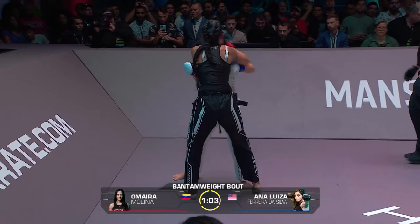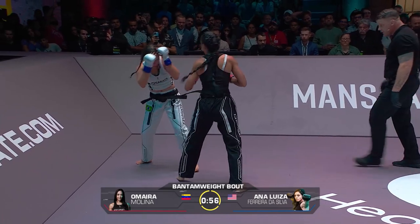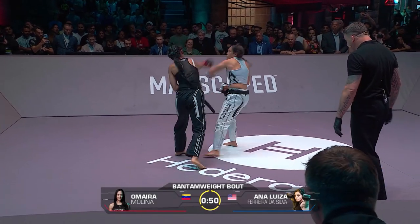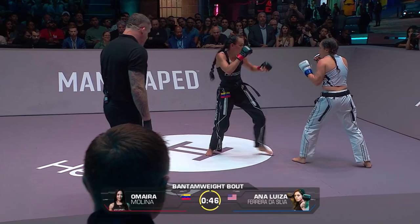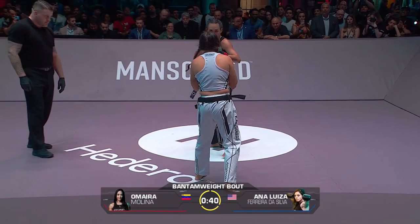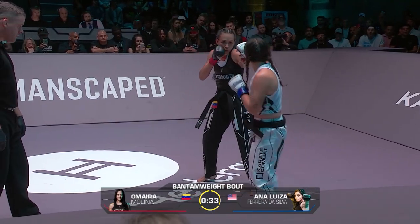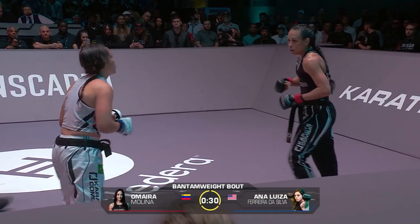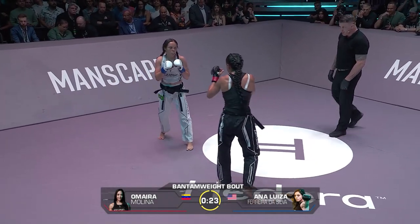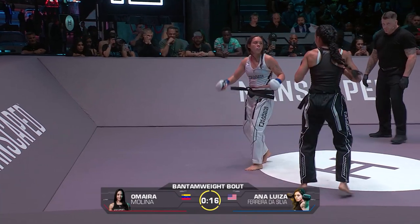A minute left here. That right hand is there every time. She's got Ferreira in a box. She needs to take that leg up high. Ferreira perhaps fading down a little bit in the closing minute. Molina landing a lot of volume. Here we go — here comes the pressure. Molina looking for the kill. You've had a point taken away — you've got to go and try and finish. She's definitely pressing forward.